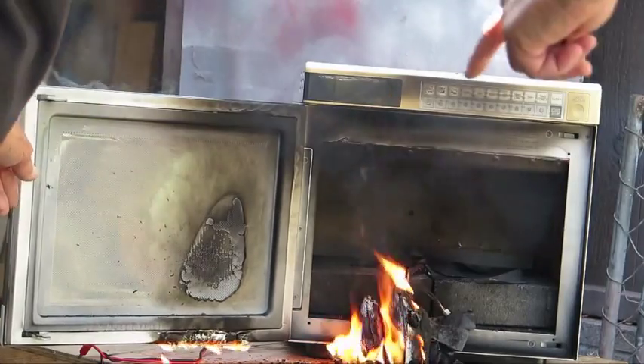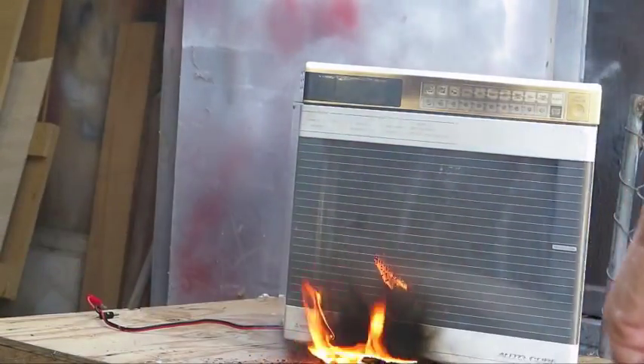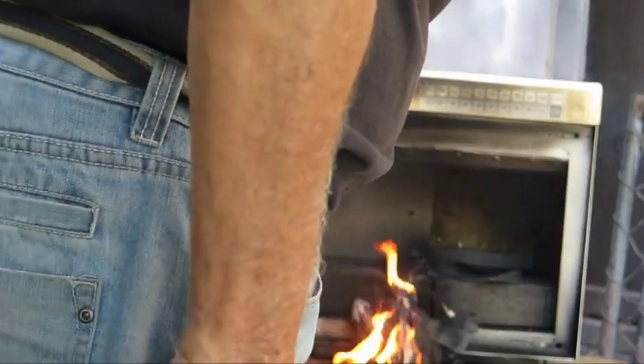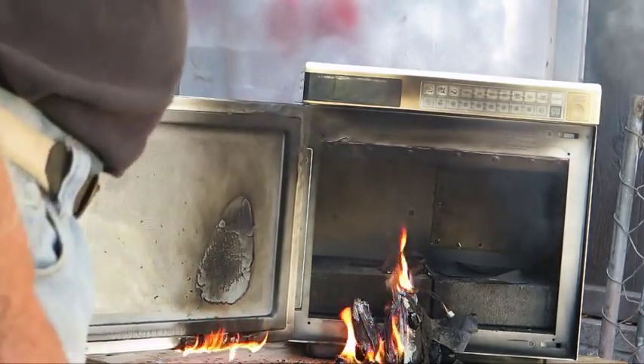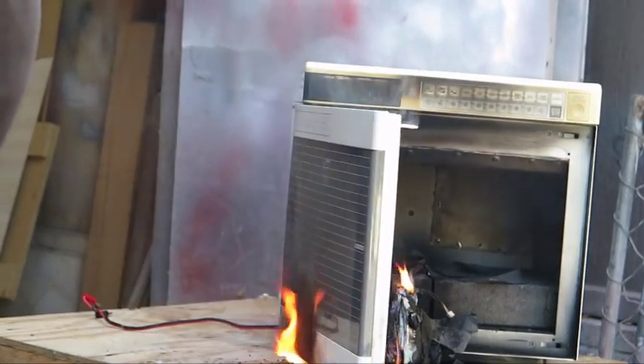That's how it's happening — oh hang on, the leads had it. Yeah, that's how it happened up there. That microwave's finished anyway. Interesting — imagine that happening inside your workshop.